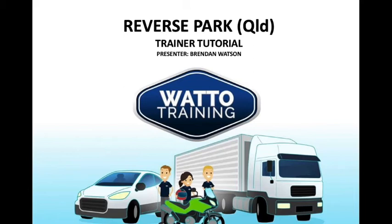Hi, this is Brendan from Watto Training and in this trainer tutorial we look at the reverse park for Queensland applicants.